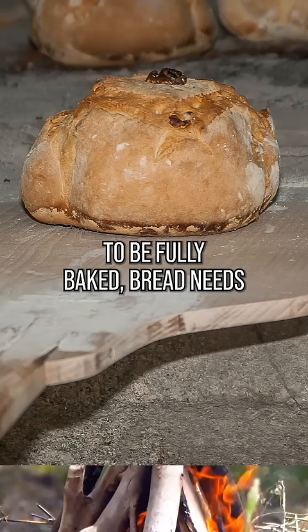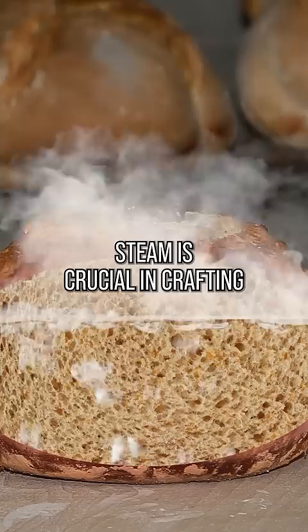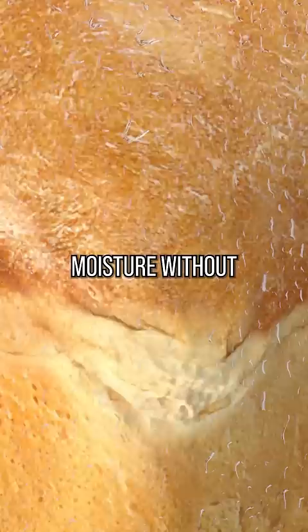To be fully baked, bread needs to reach an internal temperature of about 200 degrees Fahrenheit, or around 95 degrees Celsius. It needs to be hot enough for the water inside the dough to boil, which creates steam. Steam is crucial in crafting the perfect loaf, since it helps the bread retain moisture without messing up the texture. So we're basically aiming for a mailbox that could heat up to around 212 degrees Fahrenheit.